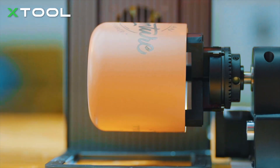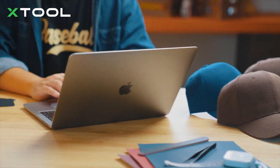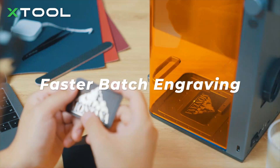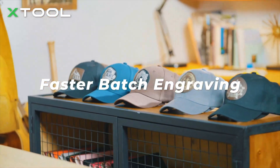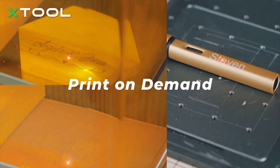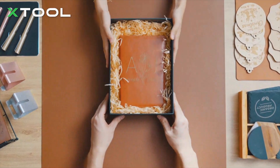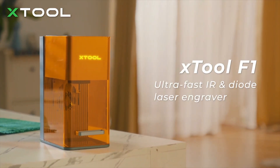Make a unique mug and tumbler. You can prepare for your custom orders as fast as you can, or even make engravings on demand as a custom service for your gift shop. Xtool F1 — ultra-fast IR and diode laser engraver.